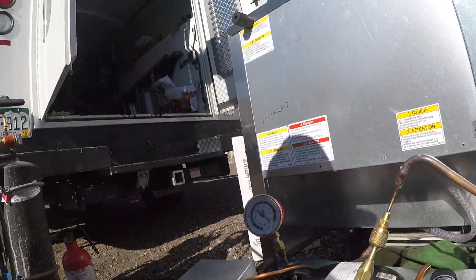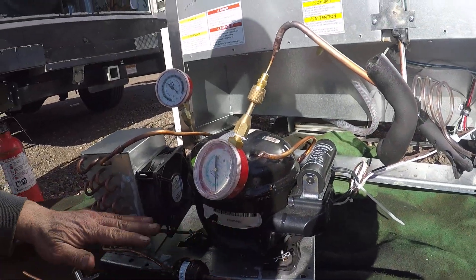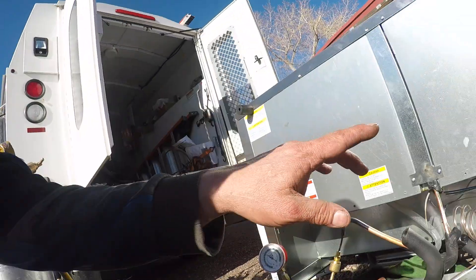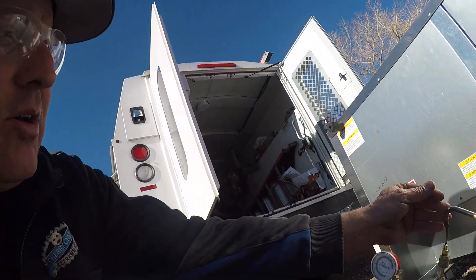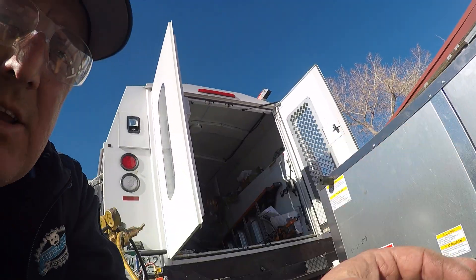You'll put 200 psi on each side, and then you'll come back 24 hours from now. Whichever side drops, you'll replace either the condenser or the evaporator coil.